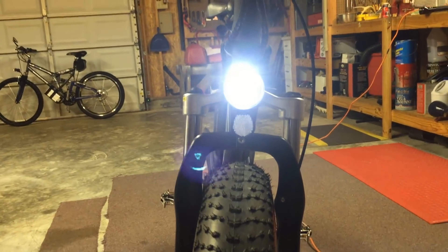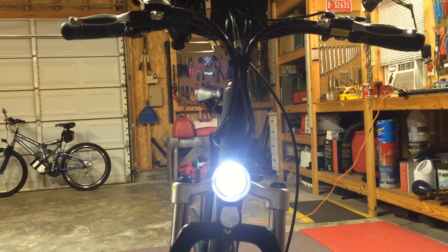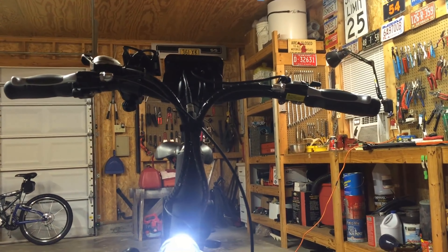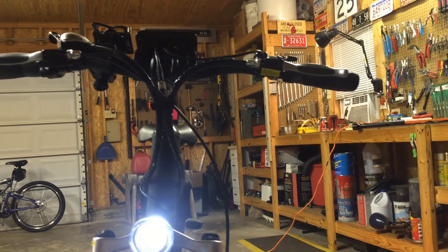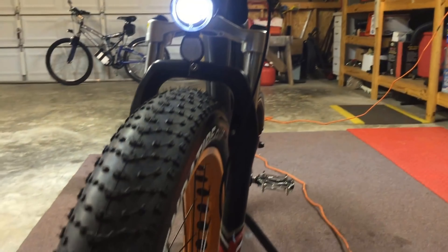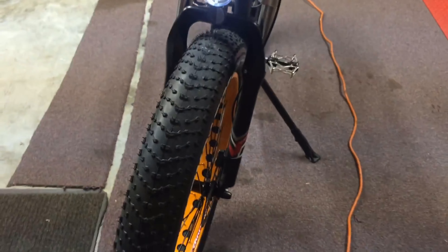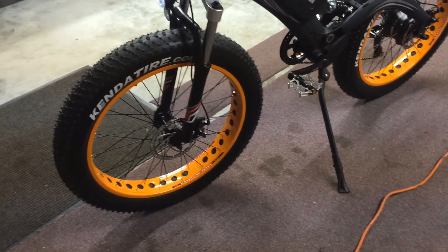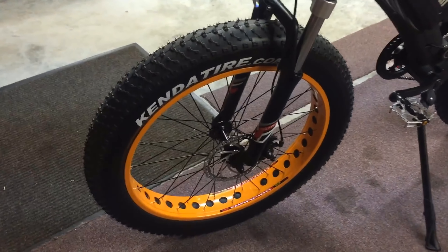The LED light on the front is bright, and the lights are controlled up top through the LCD display. And again, disc brakes on the front as well.